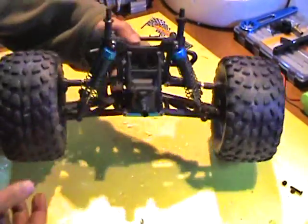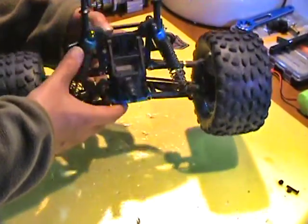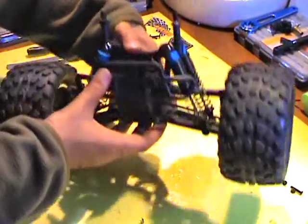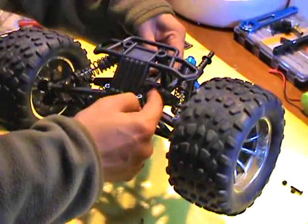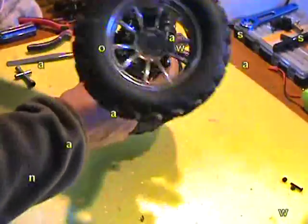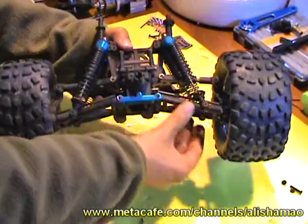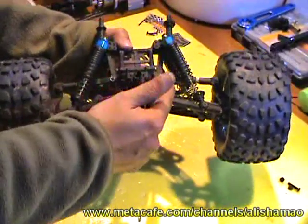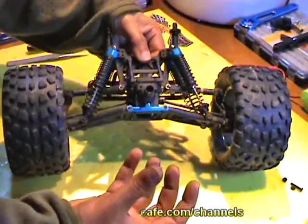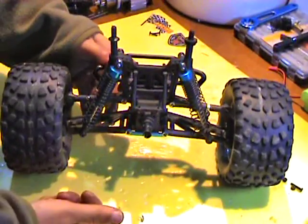Now taking out the rear central gearbox is actually very similar to the front one. All you need to do is first take this guard out. Remember there will be four screws here to take out, and after that you need to take out the hinge pins. Once the hinge pins are out, the lower suspension arms will come off. You can take the dog bones out and simply slide the tower up, and your rear differential gearbox or rear central gearbox will be in your hands.